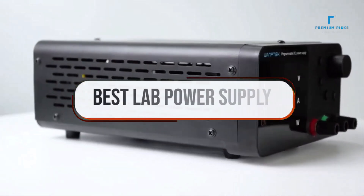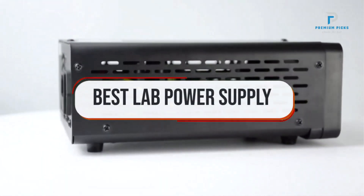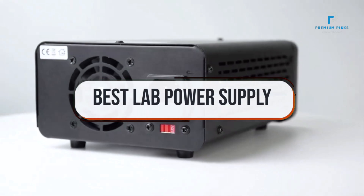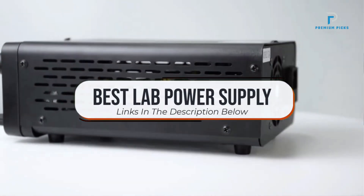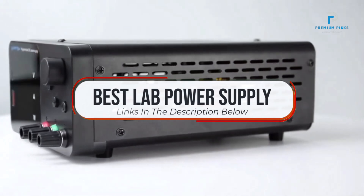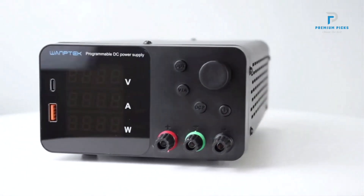In this video, we will look at some of the best lab power supplies on AliExpress. Before we get started, we have included links in the description for each product mentioned, so make sure you check those out to see which is in your budget range.